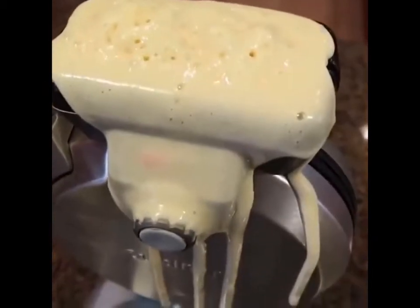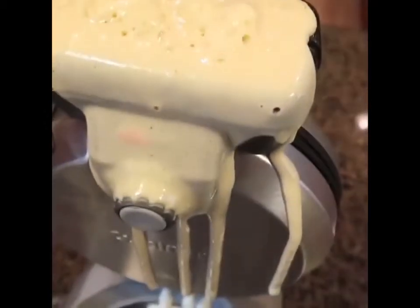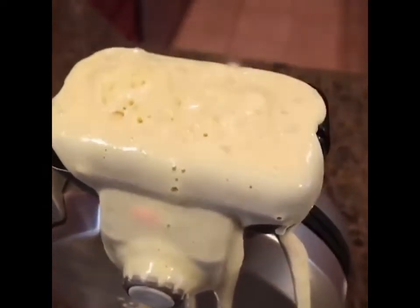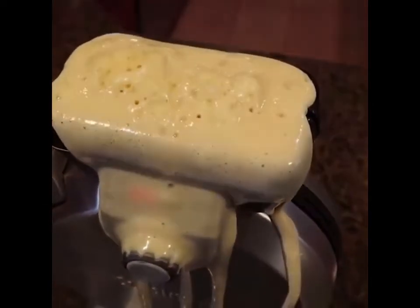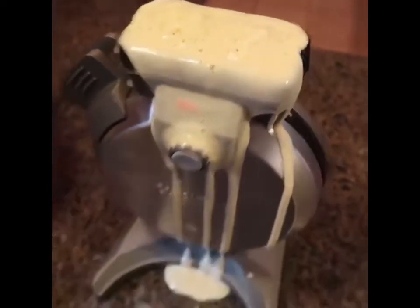I thought it wasn't going to be full enough, but looks like it's way more than full because it's lifting and expanding when it gets hot. So that's why I shouldn't have put two in there. Oh well. We're learning, so don't make the same mistake I'm making.